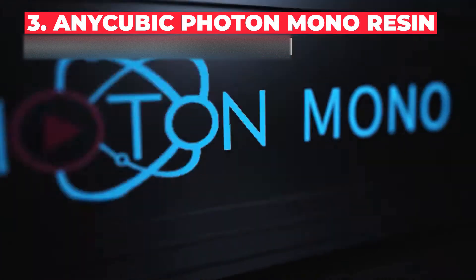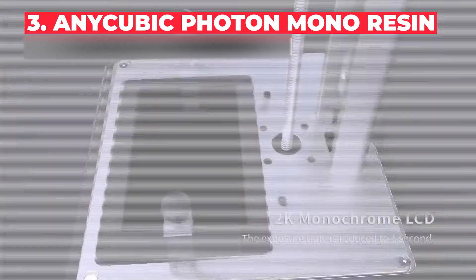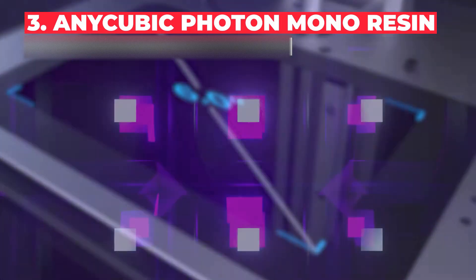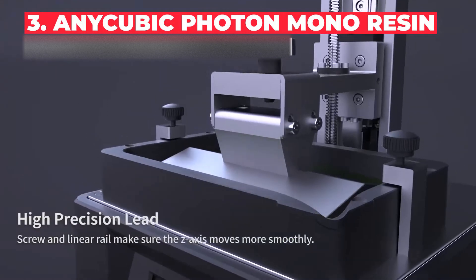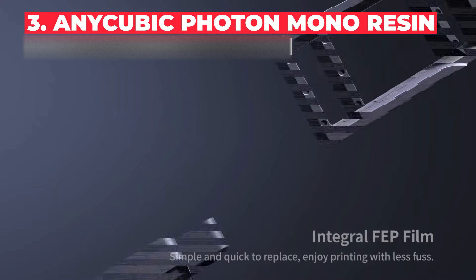Just when we thought LCD 3D printing couldn't get any more affordable, Anycubic have done it again. One of the cheapest and most popular resin 3D printers in the world, the Photon Mono features a number of upgrades over previous Photon iterations. Firstly, the upgraded dual Z-axis slider notably improves Z-axis stability, making layer lines even harder to spot and creating smoother surface finishes.